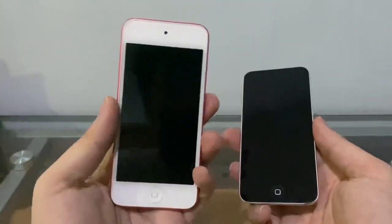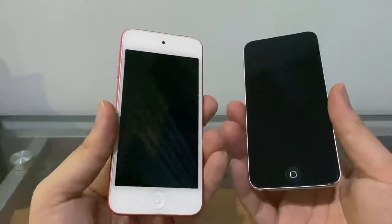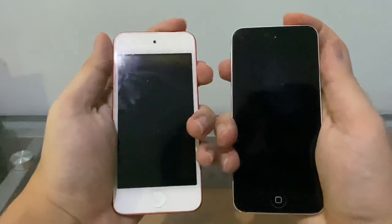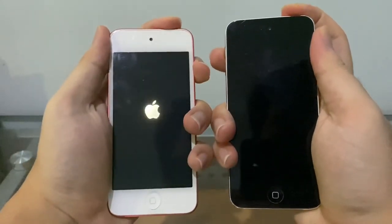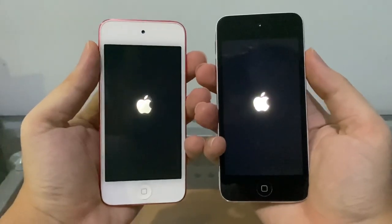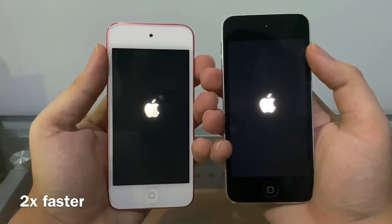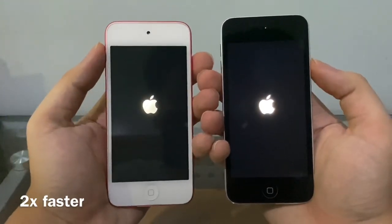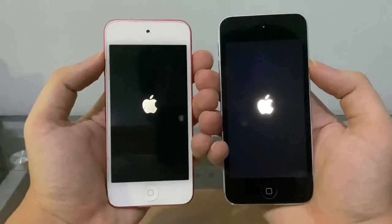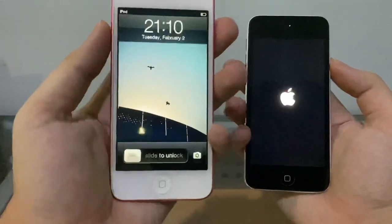By the way, this iPod is running iOS 6, so we're going to do a quick speed comparison — booting up iOS 9.3.5 versus iOS 6.0.2. Three, two, one — and you can see the old Apple logo. There you go — and it's running iOS 6!